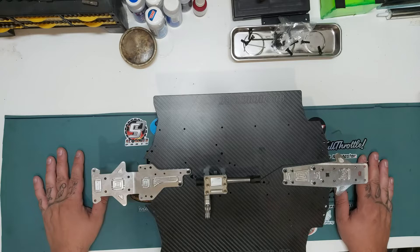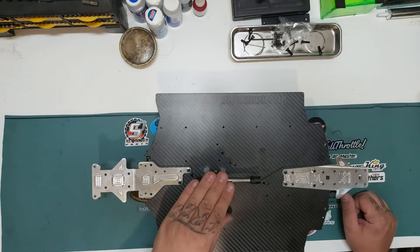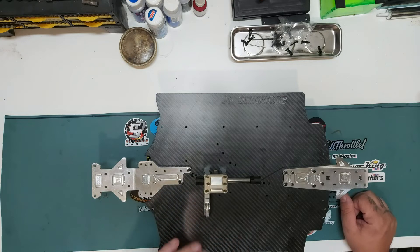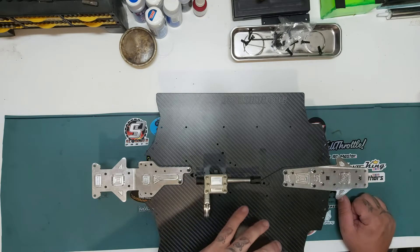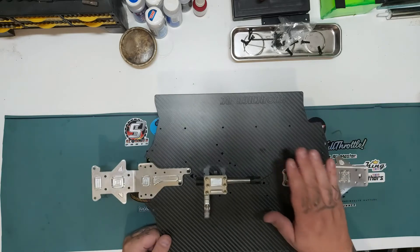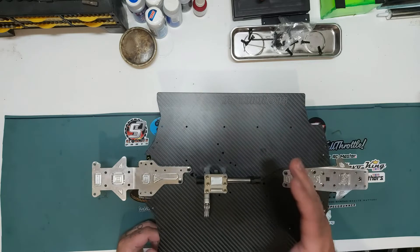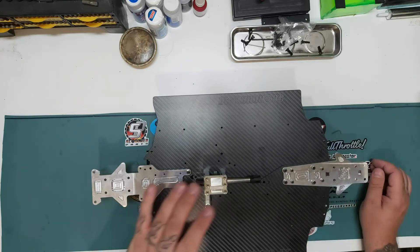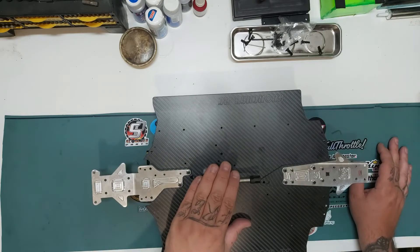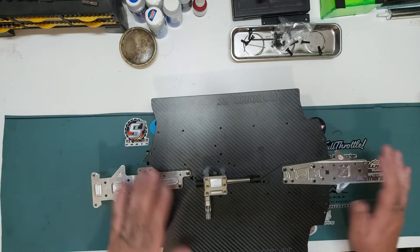Welcome back to the channel. Welcome to Part 2 of my Armour Infraction GT build. In the previous instalment, Part 1, we took a look at the carbon fibre Scorched RC GT chassis for the Armour Infraction, which is what I've got. This also fits the Felony and the Limitless. We installed all the chassis plates.